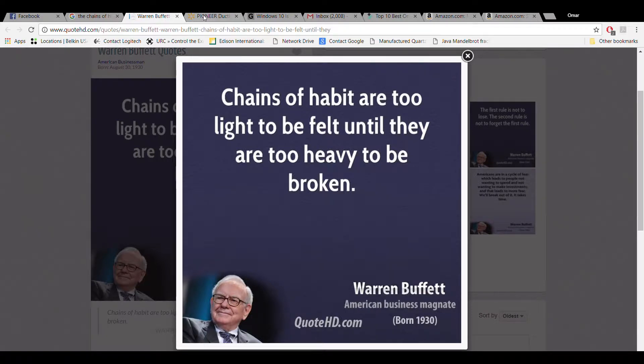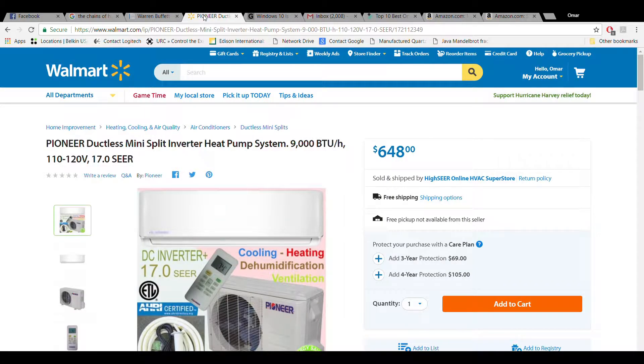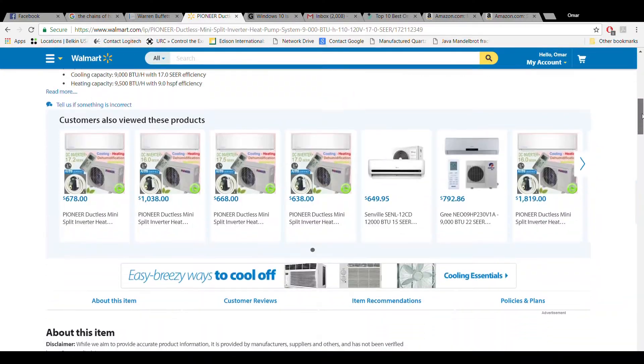A three-quarter ton, 9,000 BTU mini-split air conditioner and heat pump will be installed to supplement the existing forced air system. While heat pumps are very efficient as they exist today, we are testing a new installation which we believe will even further increase efficiency.